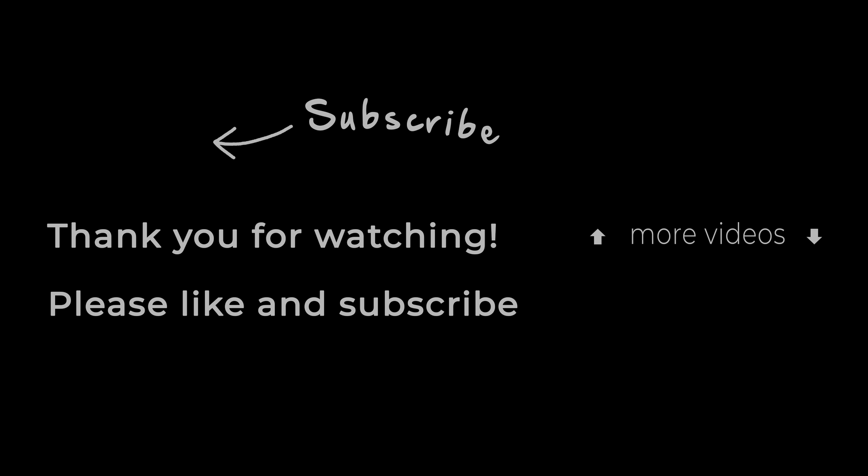I know that was kind of a random video — I actually shot that like a month or two ago. I've just been busy with life and other things like the cosplay music videos on my other channel, so I am working on things, just not tech things right now. I appreciate your patience. I'll be back with more videos coming up with some Canon FD lenses, so stay tuned.